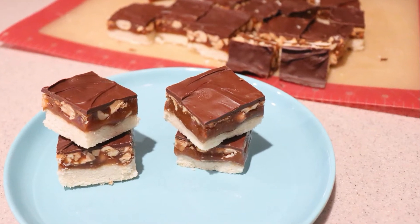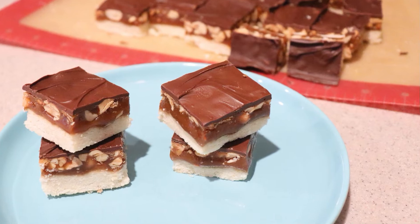And that's how to make peanut caramel bars. I hope you enjoyed this video. If you did, give this video a like and check out my channel for many more videos. Subscribe to my channel for more to come. Thanks for watching and I'll see you next time.